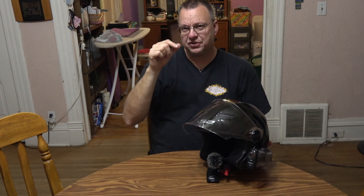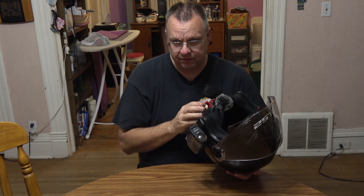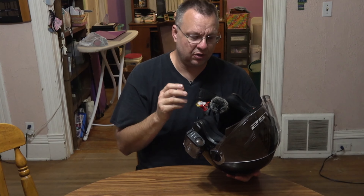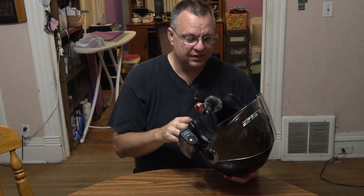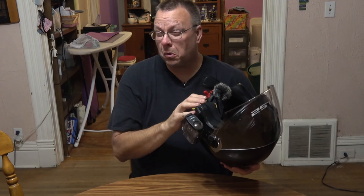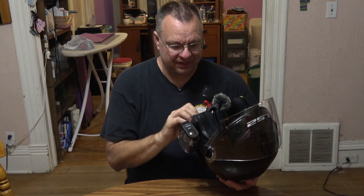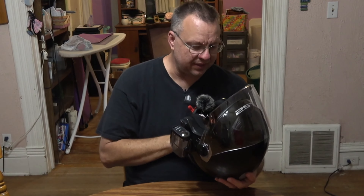I got it at a very good discount because the sunshade visor is broken — a little piece came out and I just cannot fix it. I'm basically going to try to learn how to ride without relying on sunshades. In fact, I was thinking at my next eye appointment I might get transition lenses so they darken up outside and lighten up inside.